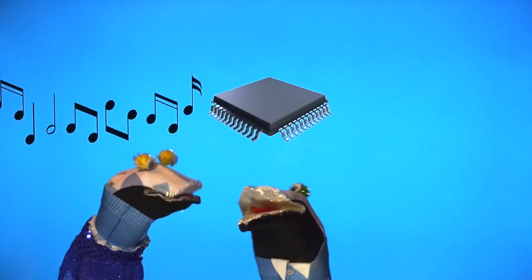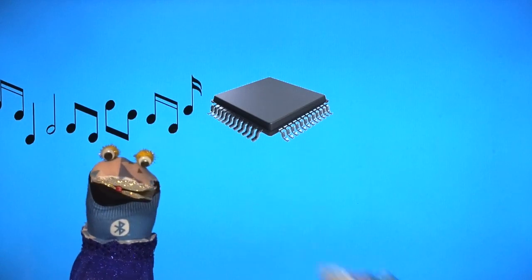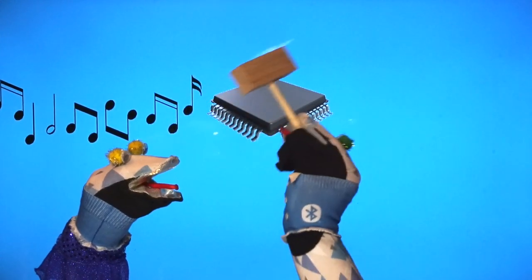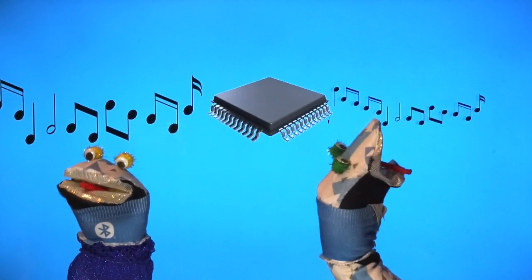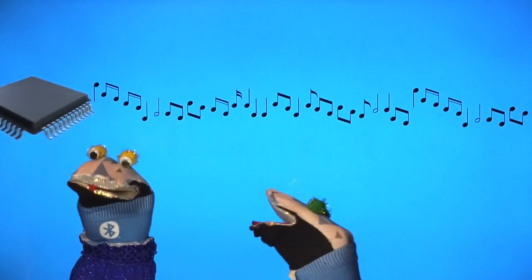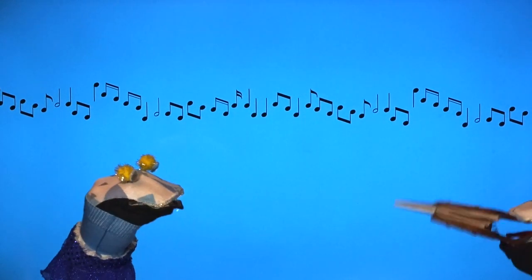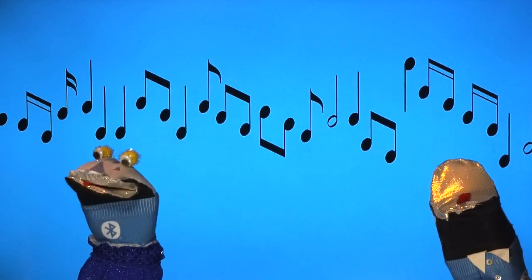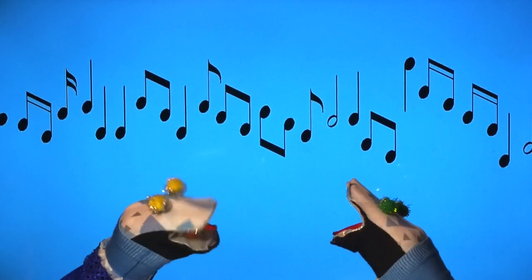Siggy, how do you think we do that? Because you've made it smaller, you need to make it bigger again to hear it. So how do we make it bigger? But you still can't hear it because you've not got any ears.